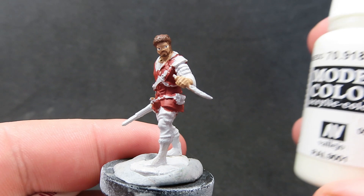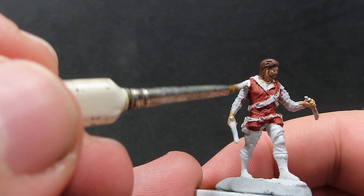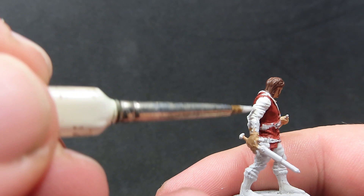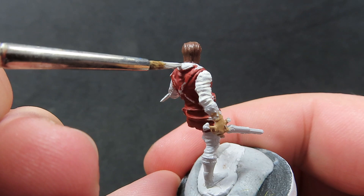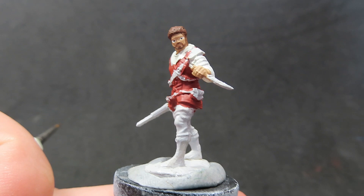Now with his jacket complete, we're going to come back in with some ivory to paint in his shirt — he has a shirt underneath his jacket. It's going to be a little bit hard to see on this miniature because it's already pre-primed in a very light gray, which is very similar to the ivory color. Going over in two thin coats in all the areas — he's got a nice little hood on him as well, so don't forget to pick out all those bits of detail.